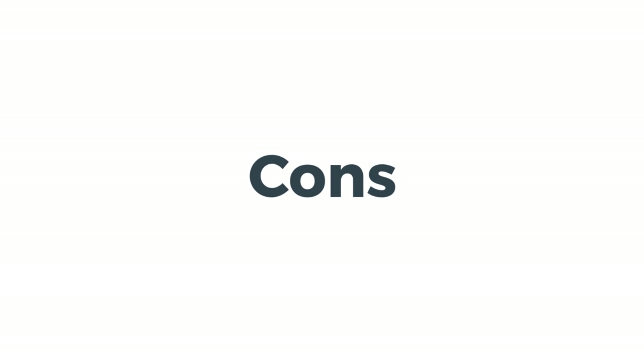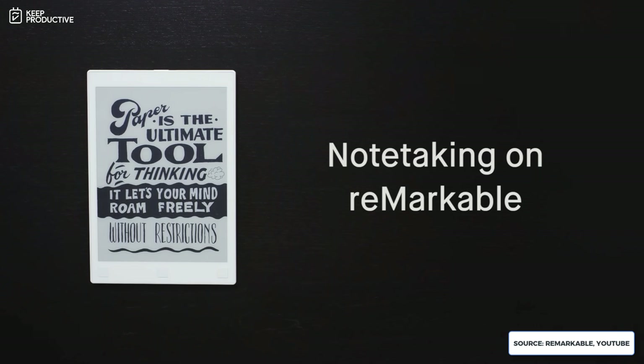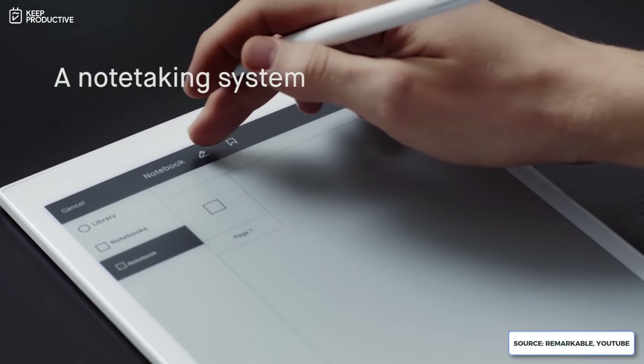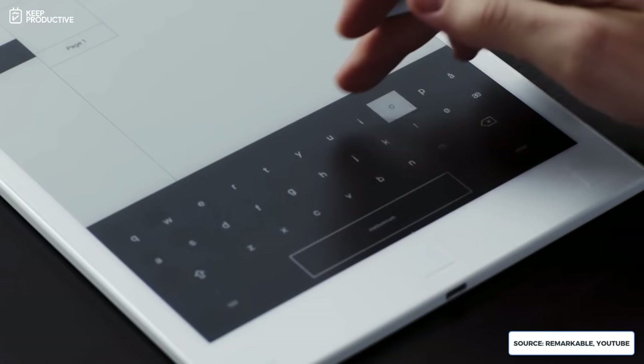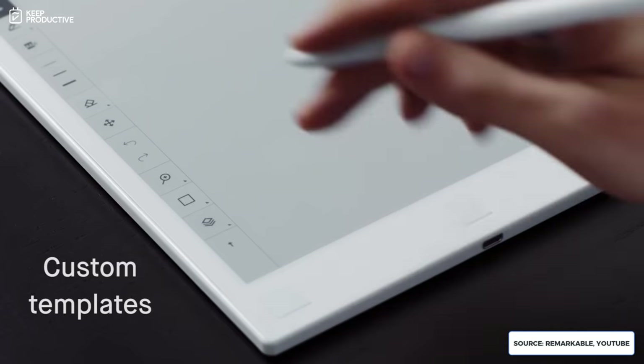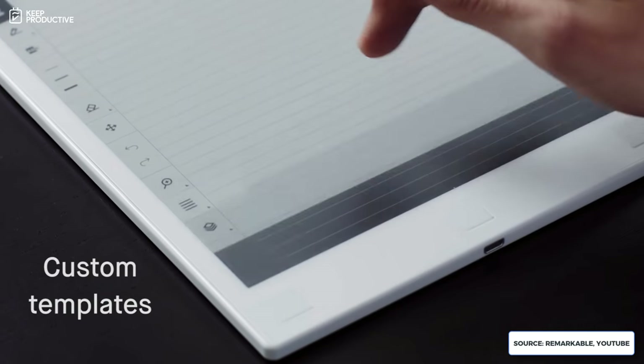The cons I've noticed: I'd weirdly like it to connect to other services, but that defeats the point of the product. If I could get a newspaper or apps like Sudoku on here, that might ruin the offline nature of it. The other thing I don't like is the pricing — I think it's aimed at a premium market, and it's steeper than I expected.